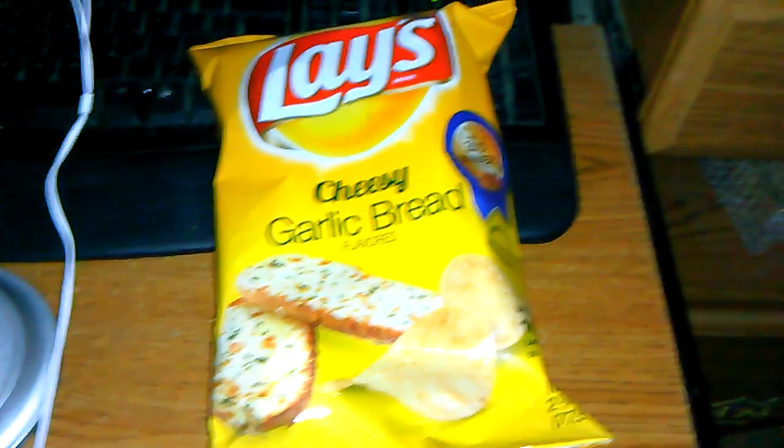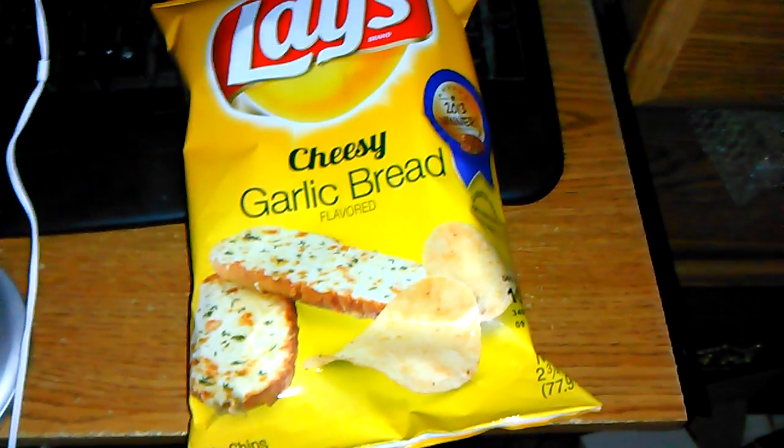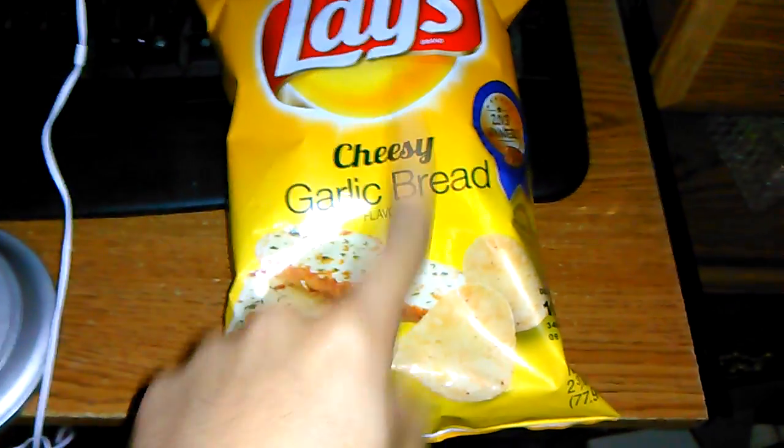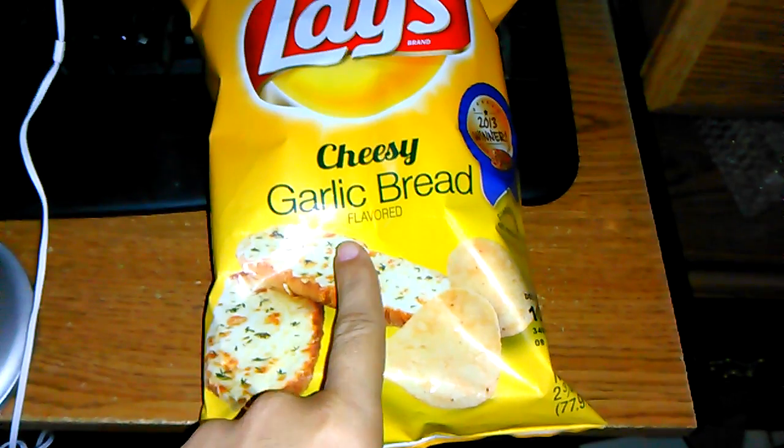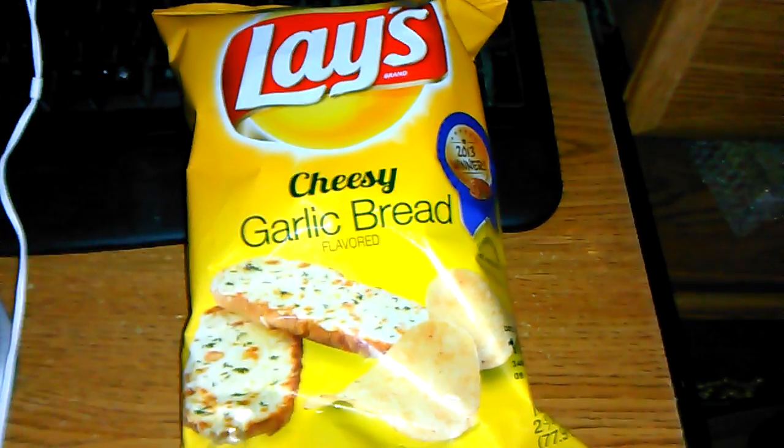Hey everybody, welcome to another chip review. It's getting harder and harder to find Lay's chips that I haven't tried. I know there are more, it's just hard, at least in my area, to find more.